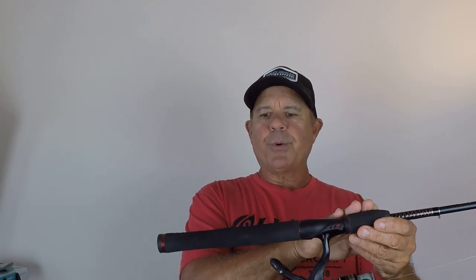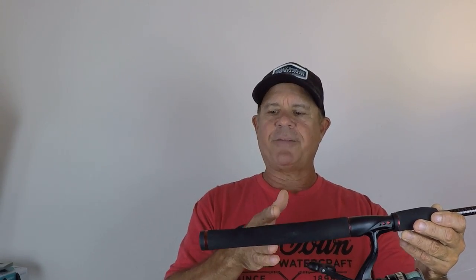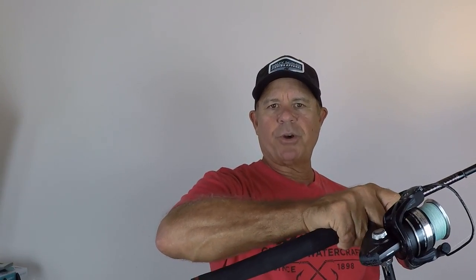I've done several different reviews on Ugly Stick rods. I own a big water Ugly Stick that I use for handling really big fish around structure. I also did a review of the different types of handles on the Ugly Stick. There's something about this shorter handle that works better for kayak fishing — working lures and top water. With a longer handle, it's hard to twitch top water baits and walk the dog; your forearm gets in the way. With the shorter handle, it just works better.